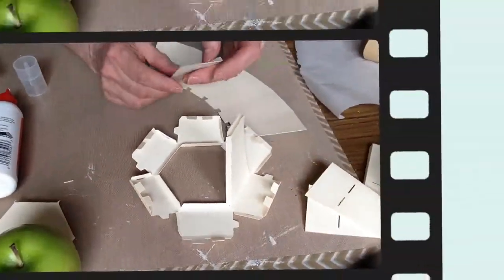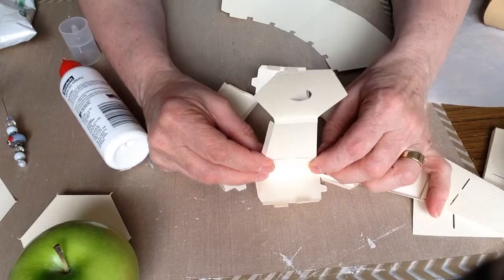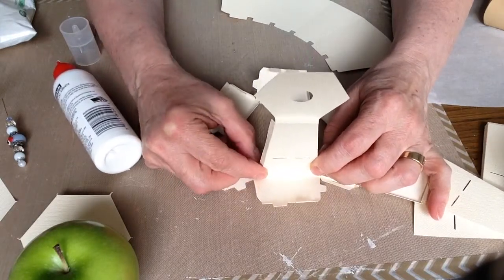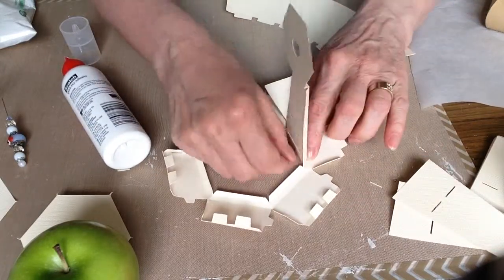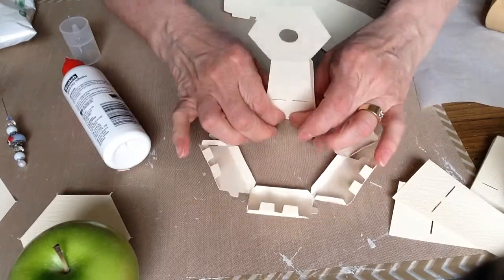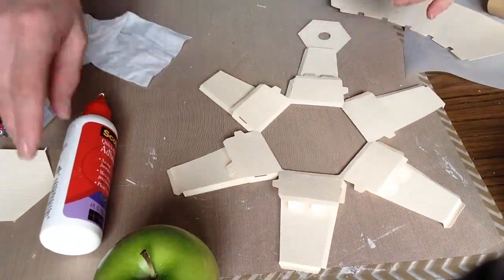I'm just going to go all the way around. I'm going to attach this one that has the bottom panel on it right now. Place and fold the flange up and kind of press it in.